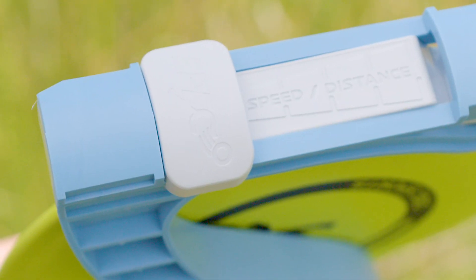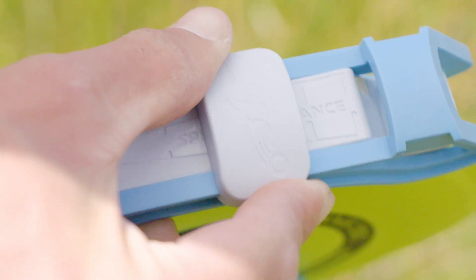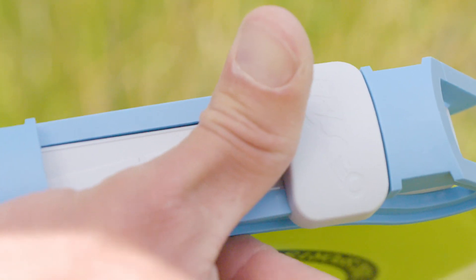If you are launching an especially wet or slobbery disk, it may help to slide the tuner up to increase grip on the disk, or wipe the disk off.